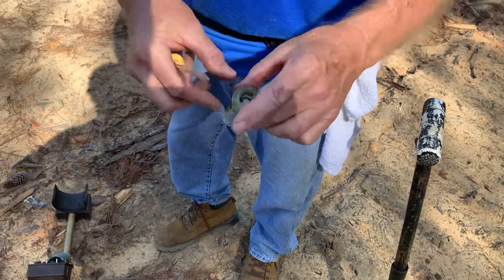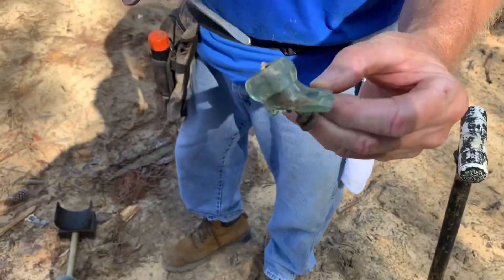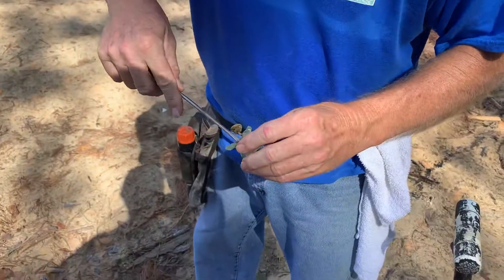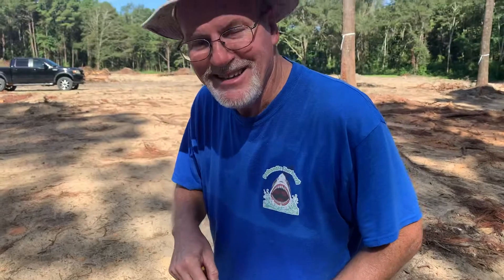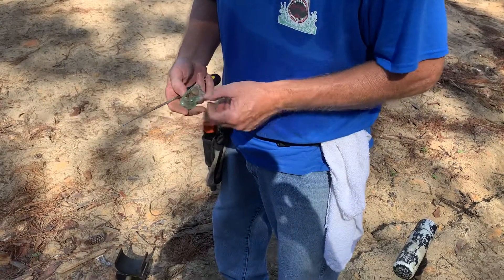Probably late 1800s or 1900s. That'll work. Big old fat cork top, but like I said, it's still got the little plug in it. What's unique about it — I saw that and then I had to look down. And you found it on top of the ground. You saw it, it was just laying there.